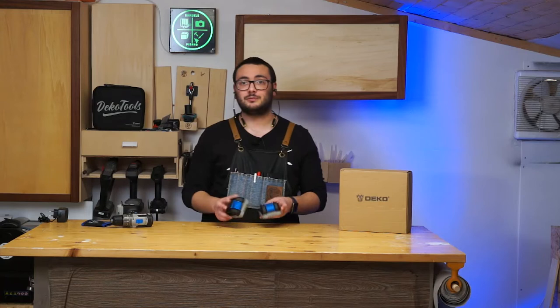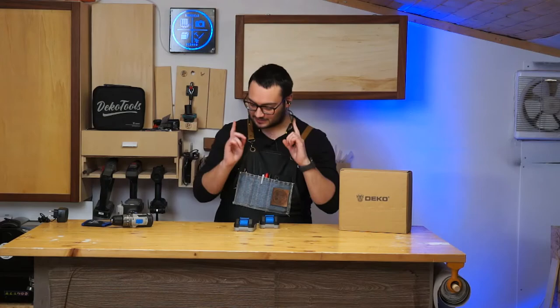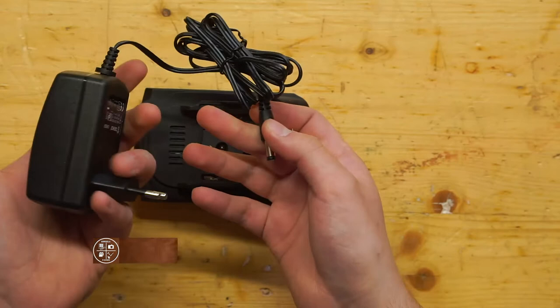You can work a long time and charge one battery while using the other one. The batteries are 1 amp hour. You use the power adapter to charge them — you plug it in and that's it.